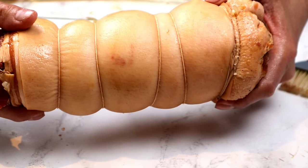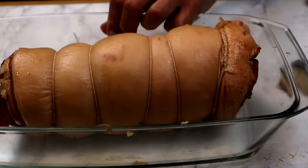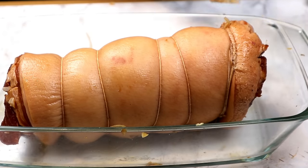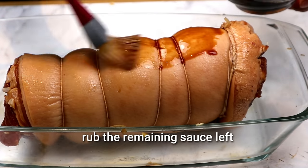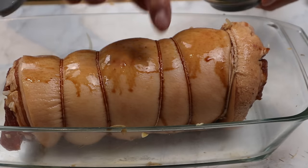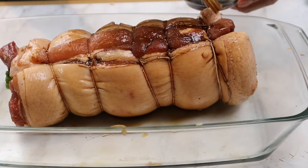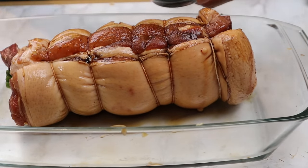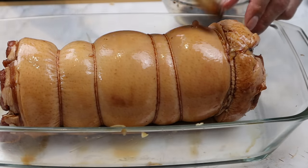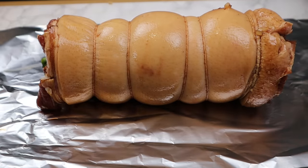Ayan ang ating lichumbele. Ngayon naman, ipahin natin yung natira nating sauce kanina — yung ating seasoning. Saka natin babalutin ito ng aluminum foil. Iaano natin ito ng mga 30 minutes o 40 minutes. Balutin na natin siya ng foil.